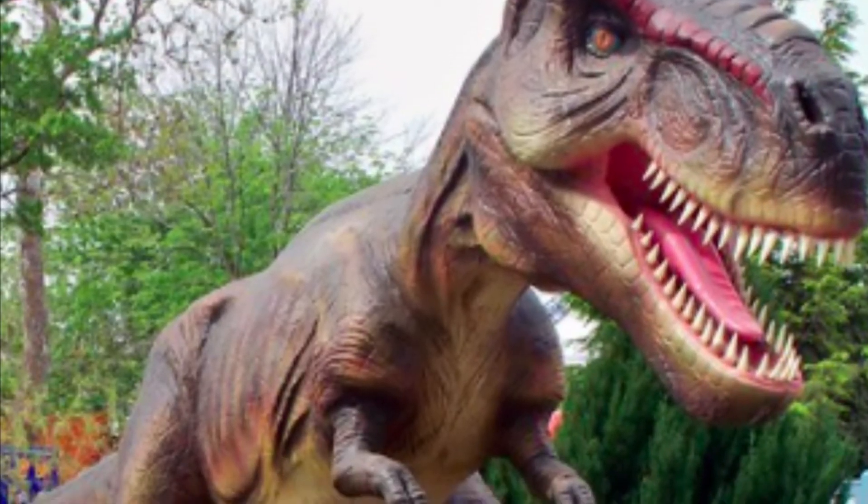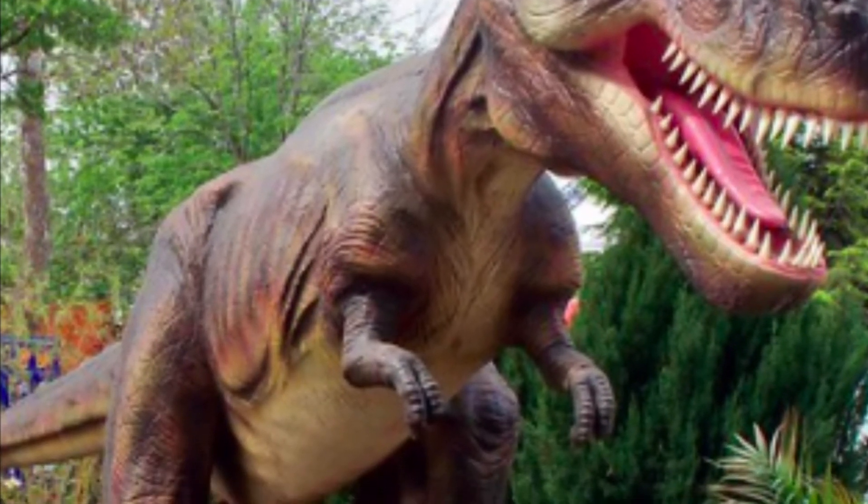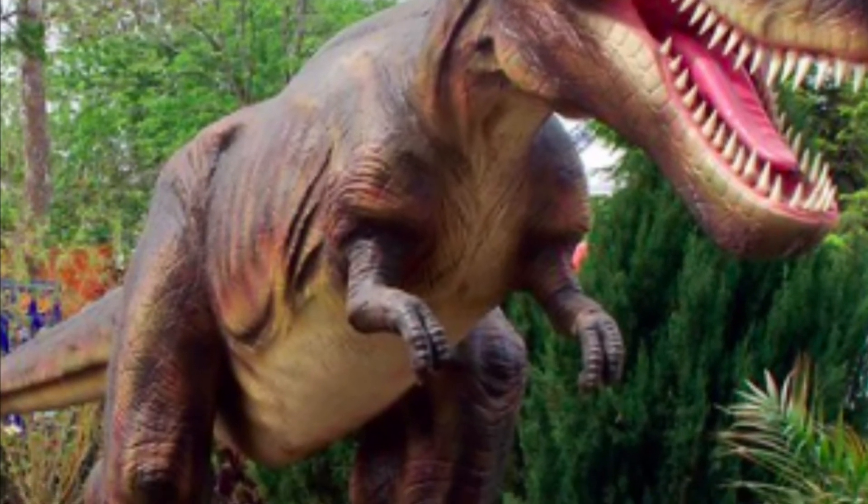The next type of dinosaur we will be making is the tyrannosaur. These guys were carnivores and their sharp teeth helped them eat the meat they needed.